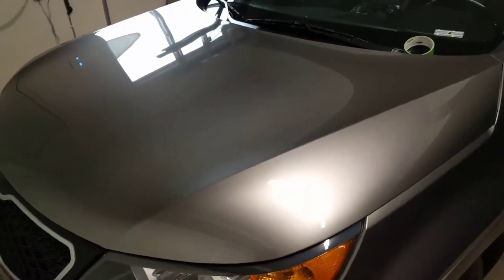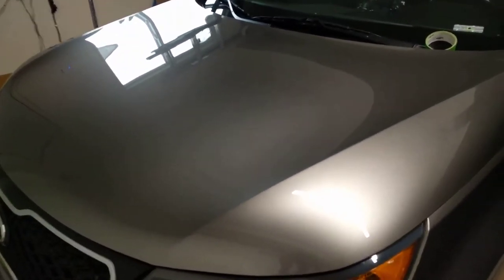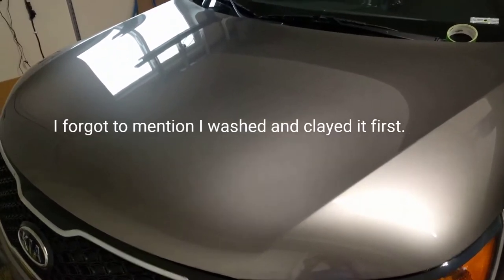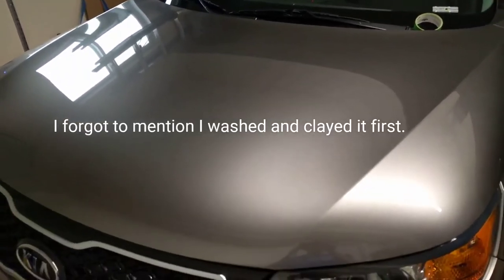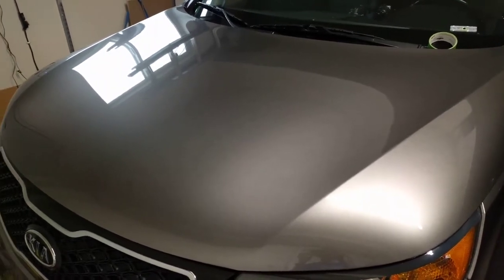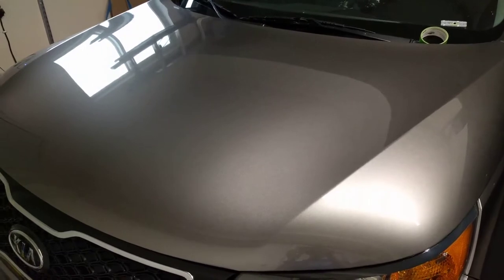Hello and welcome everybody. What we're looking at is my wife's 2012 Kia. I just polished the hood and then went back with an isopropyl alcohol wipe to make sure there are no other residues on it. What I want to do in this video is a three-part test.